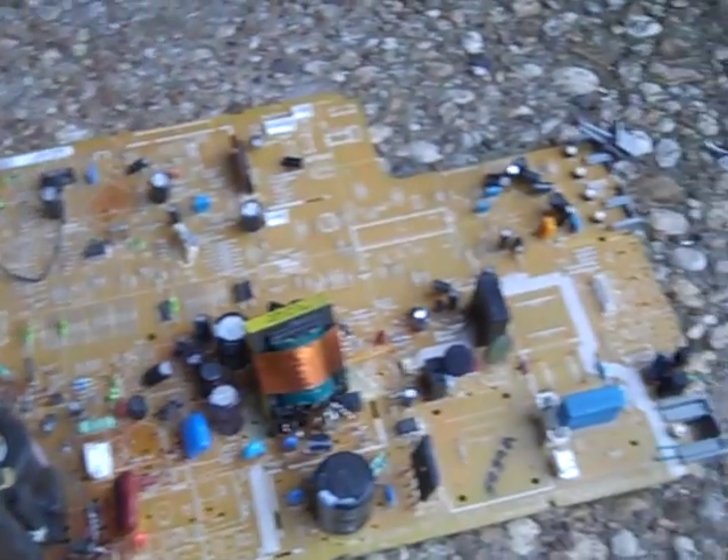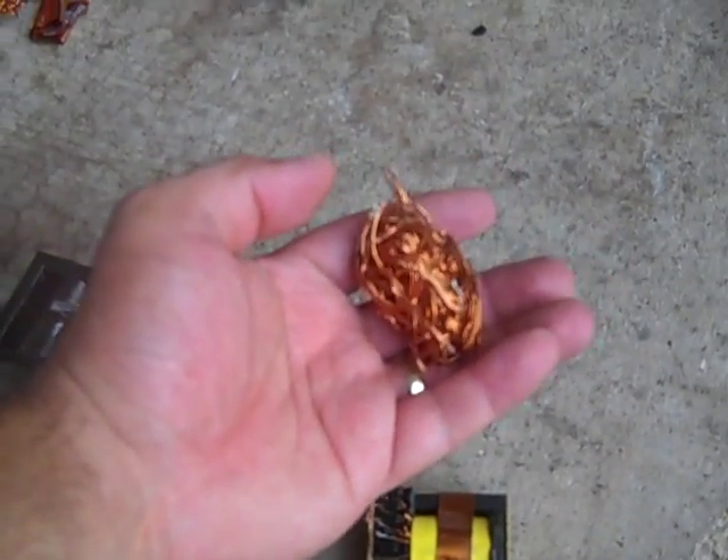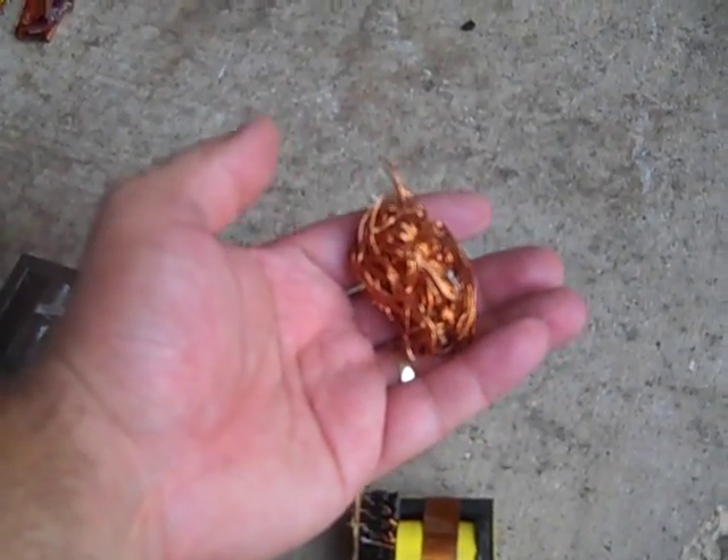It depends on your scrap yard — they don't care. From this one I got all this, it's a bunch, as you can see. From that little one, it's all that. I've been doing some of those and I got all that.